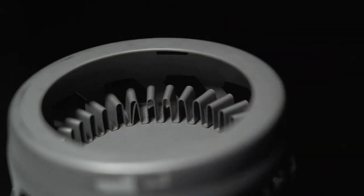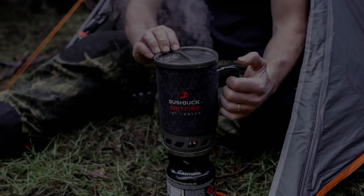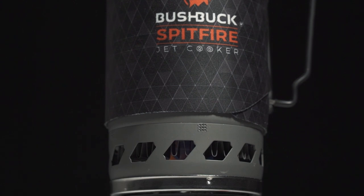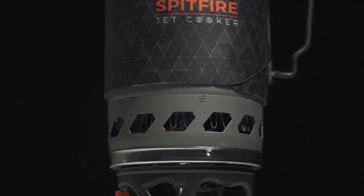On the bottom of the cup there's some pretty cool tech. The heat exchange ring creates a greater surface area to radically reduce boiling time and increase fuel efficiency. There's also an inbuilt heat protection cover to protect the flame from the wind and prevent the heat from escaping.